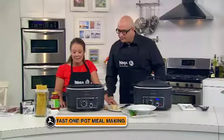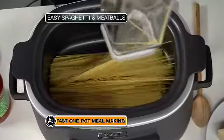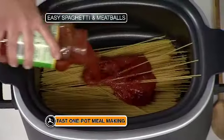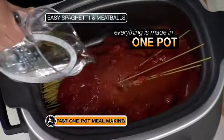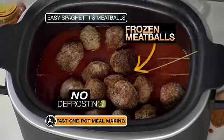We can make a full spaghetti and meatball dinner in one pot. All we need to do is load in your pasta, your favorite bottle of jarred sauce, a little bit of water, and then some meatballs — frozen meatballs, store-bought, homemade, your choice.